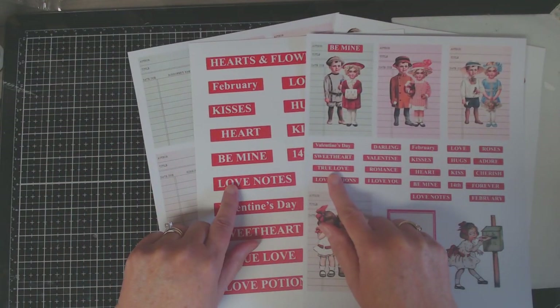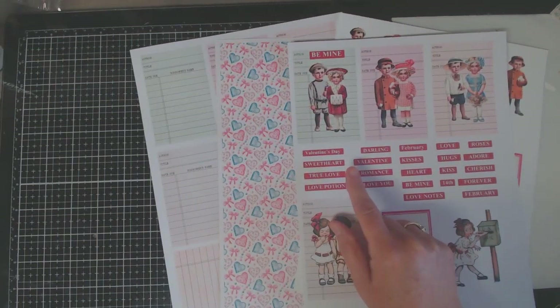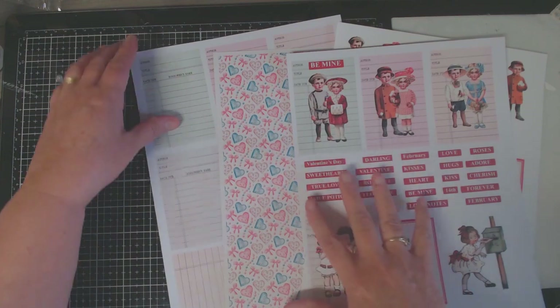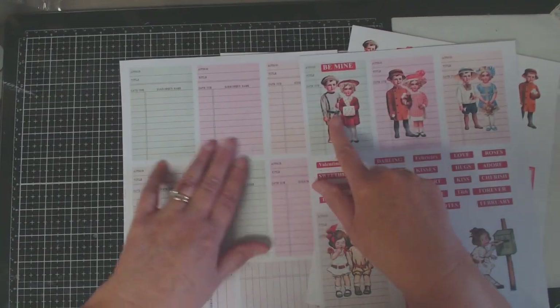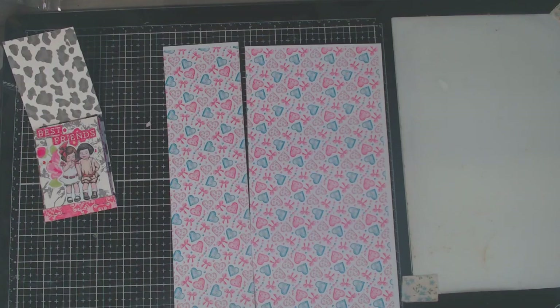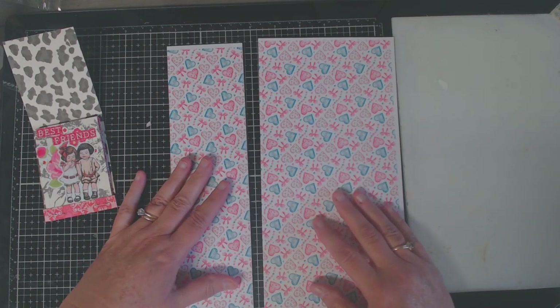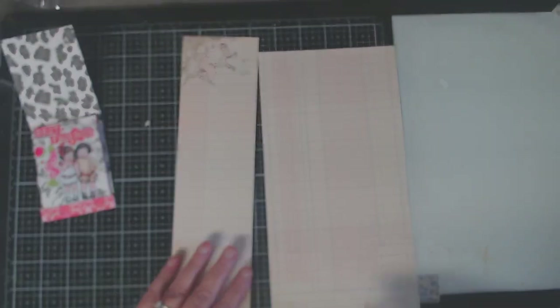You may recall this Love Notes endearment sentiment page. I went ahead and sized it down for this particular kit because I wanted you to be able to just print and cut, so everything you see here is sized perfectly to create this little book. All you have to do is print it and cut it.